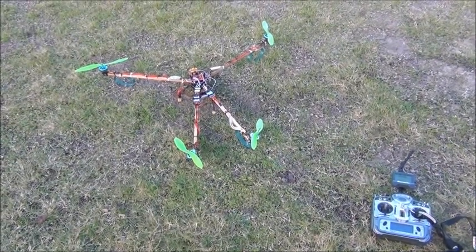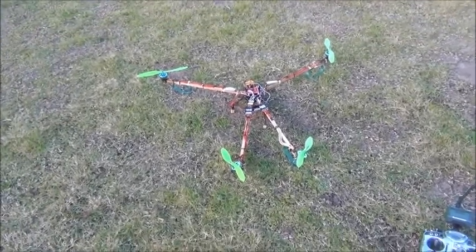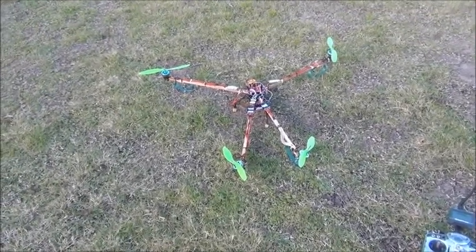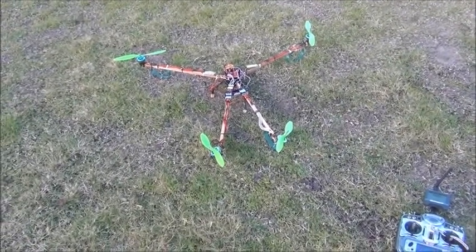G'day everybody, it's me again. Been a while, been real busy. This is partially some of the reason I've been real busy — I've been using a lot of my electronics time to build this. It's a multi-copter, guys.